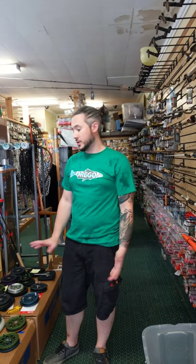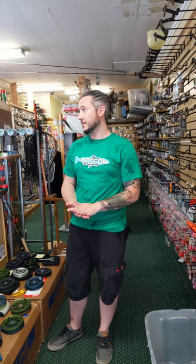Hey guys, how you doing? Danny Colville from Colville Outfitters here. I just wanted to show you a bunch of new reels we just put together. We have some new Trinities and some new Leviathans. We also have some great deals on some of our Platinum Series reels.